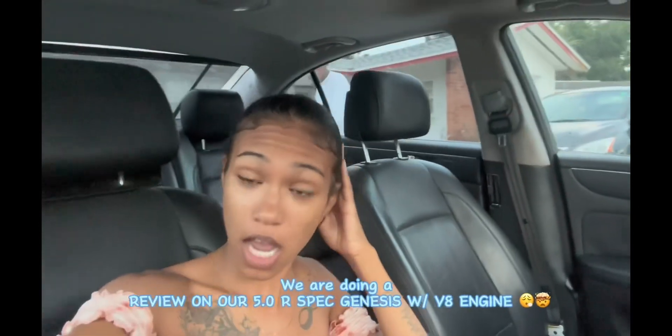What is up, it is your girl Pink Pearl. So, we are doing a new tour.